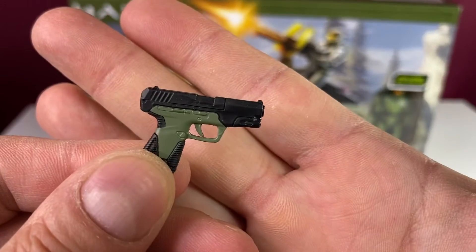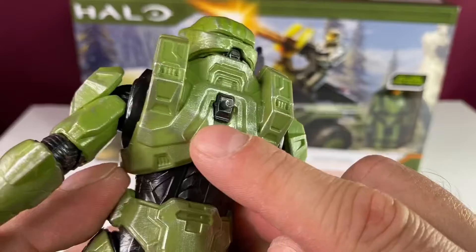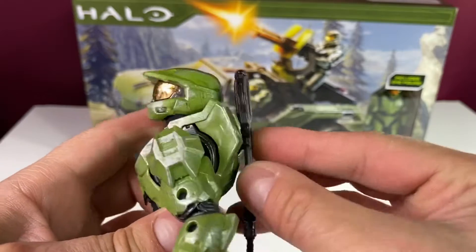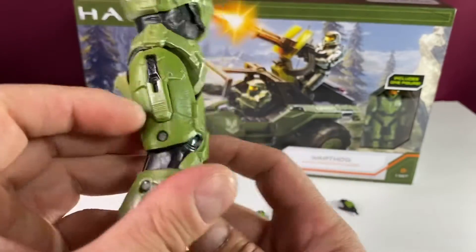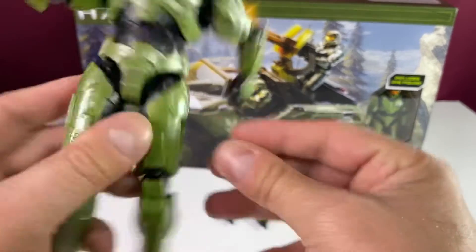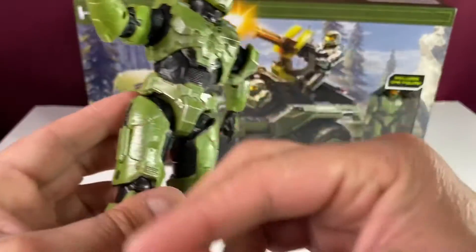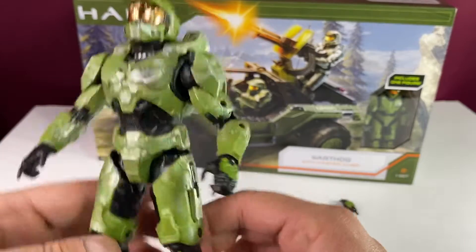You get the sidekick pistol. There's a hole on the back of Master Chief so the rifle can go back there, and he can hold the assault rifle pretty well. But where does the sidearm go — somewhere around here? I notice these two side panels come out on both sides, but I don't know why. If you guys can fill me in in the comments about what's going on with these side panels and whether there's a home for the sidekick somewhere, let me know.